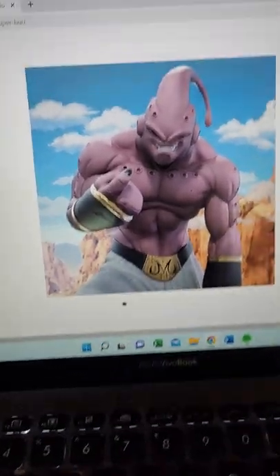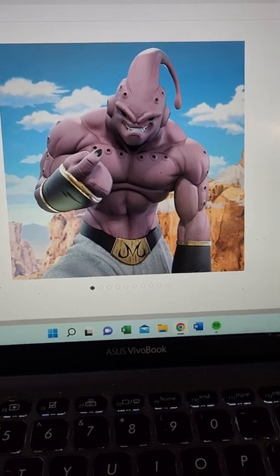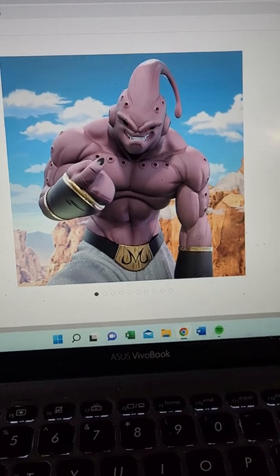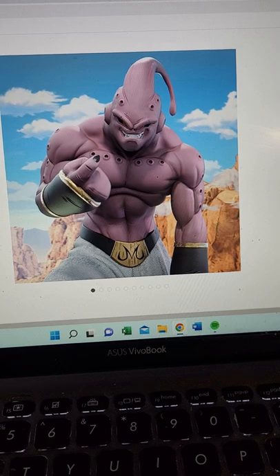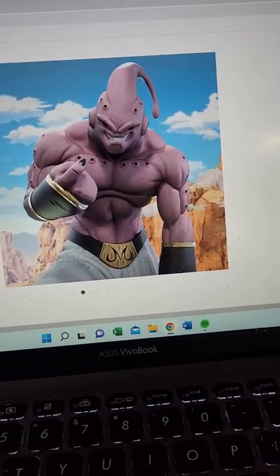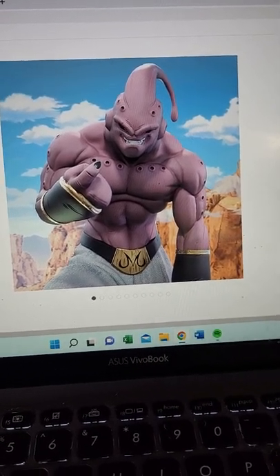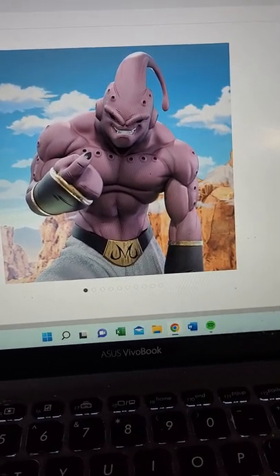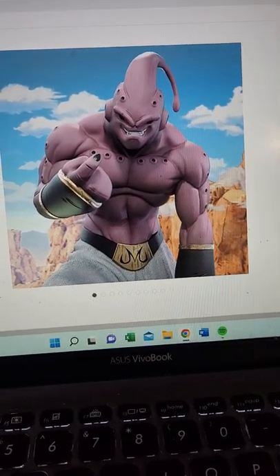This is the Transcendent Studios Super Boo 1/4 scale resin model. Now this was announced quite a while ago and I've debated about it for a very long time. The deposit price on this wasn't very high — it's actually about $75 cheaper than what I paid for the Androids. Granted, the Androids were two quarter-scale characters; here it's just one. But this statue is about two or three inches taller. Now you can see from these pictures here.